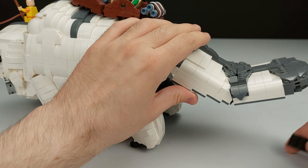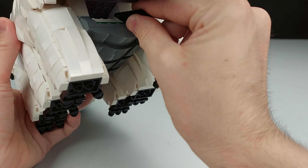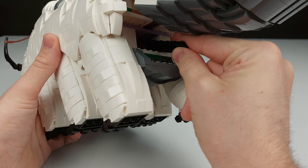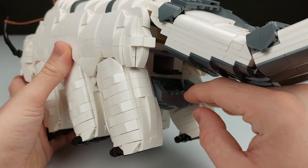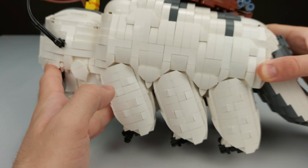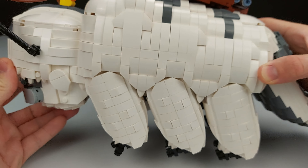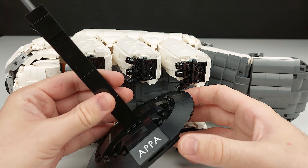If you want to display this for a long time, in the back you can actually just put a plate over here like this, and then it just holds the tail up — it puts all of the tension away.